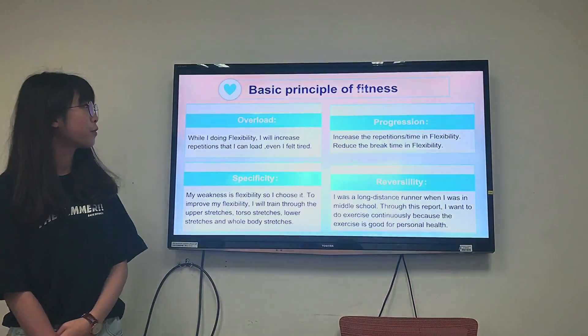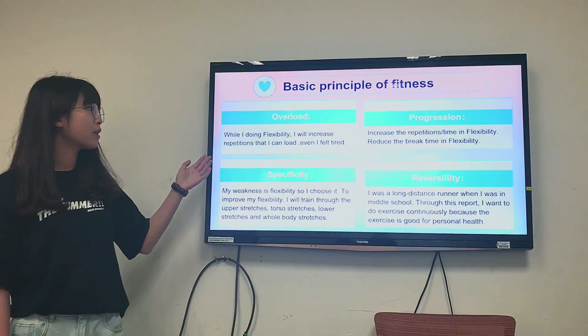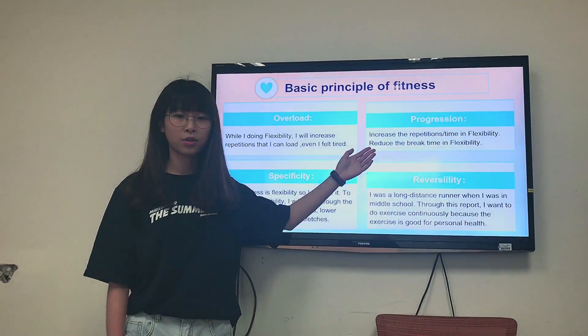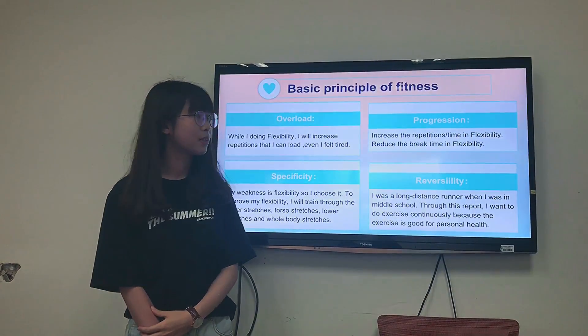Basic principles of fitness. Overload: while doing flexibility, I will increase repetitions even if I feel tired. Progression: increase the repetition or time in flexibility, and reduce the break time in flexibility.